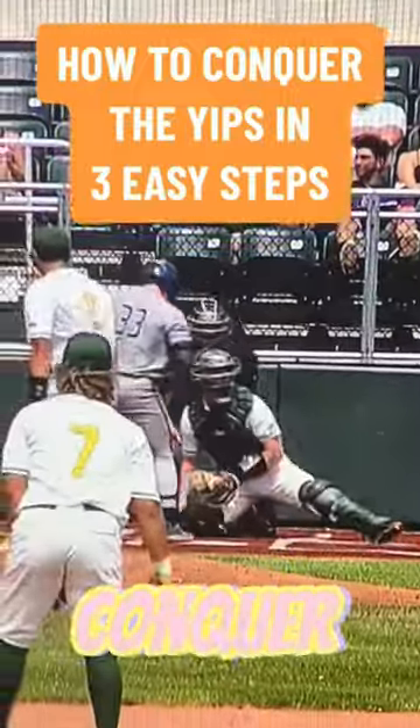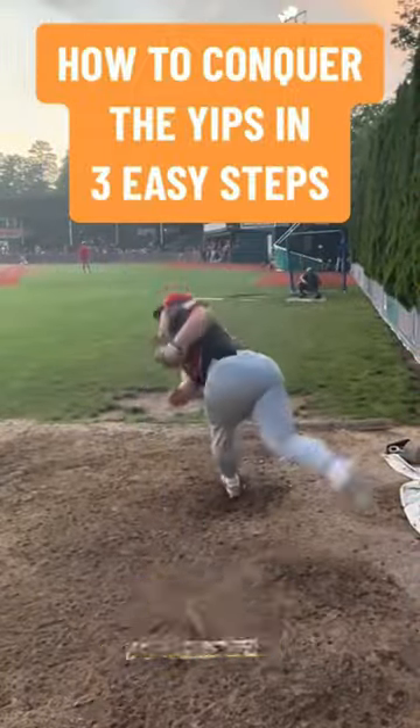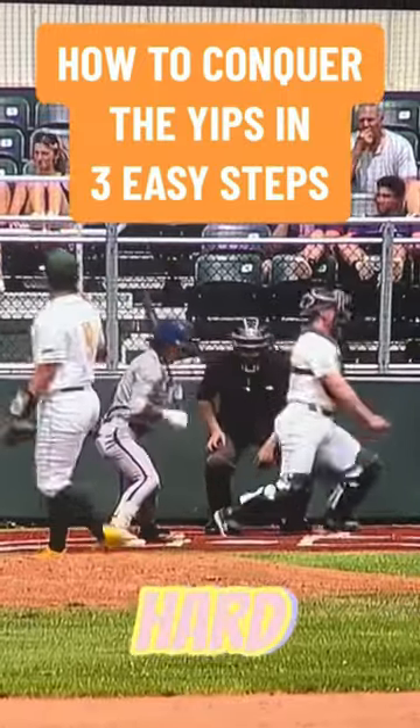In this video, I'm going to be explaining how to conquer the yips in three simple steps. Essentially what the yips are is when your body and brain get out of sync, and it can be very hard to command the ball.